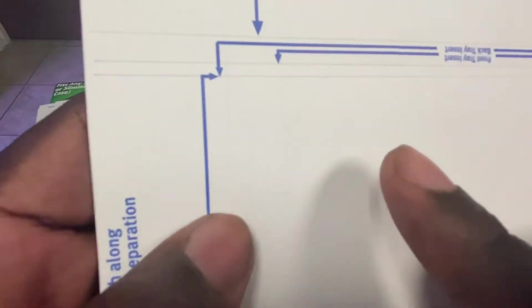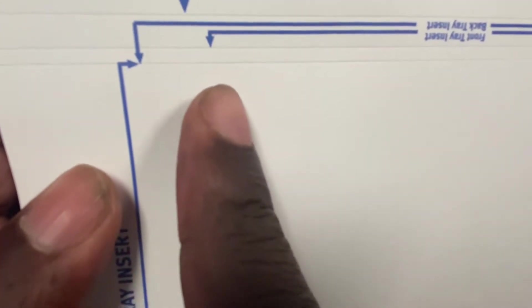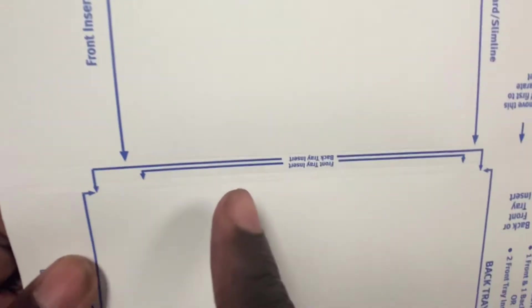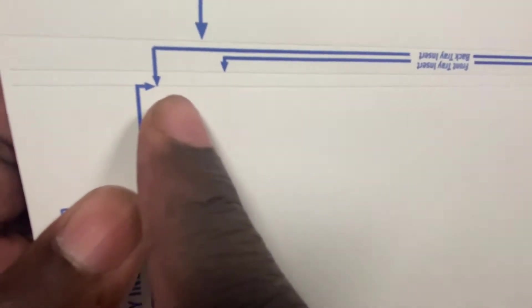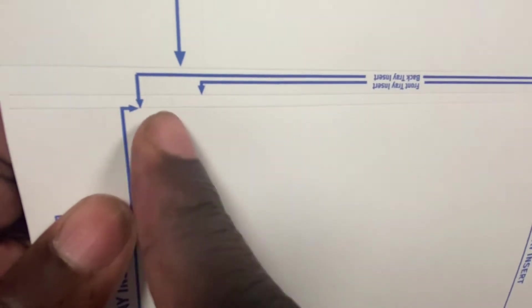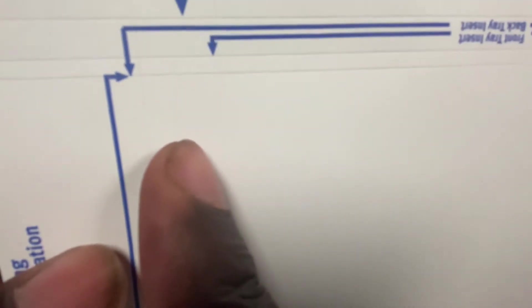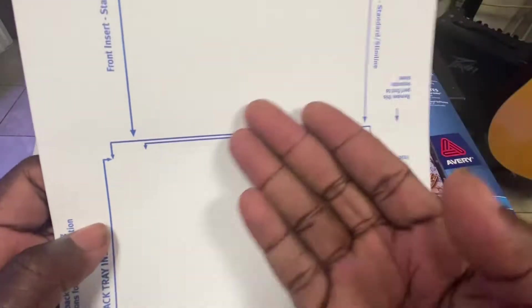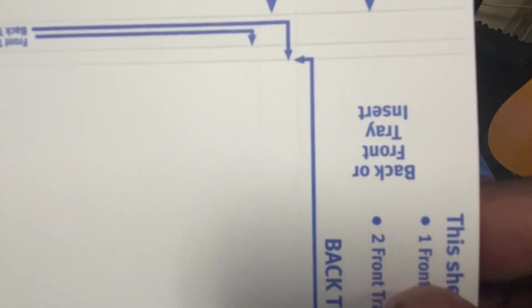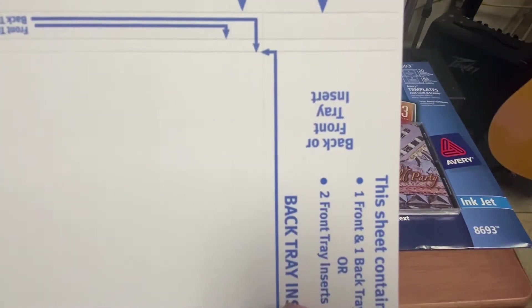As you can see right here, we have the perforation. If you're going to do the slimline, it tells you right here — if you're doing the front tray, this is what you will cut. You have to be very careful not to cut right here. And then you have here a folding line. You have a folding line right here. When I take this apart, you'll be able to see. However, on this side you have the perforation but no folding line.